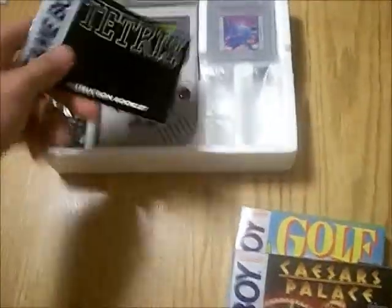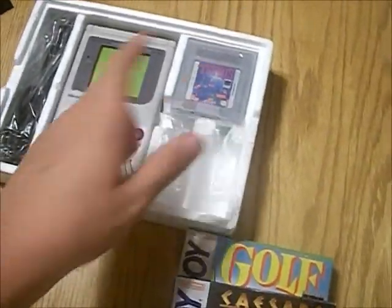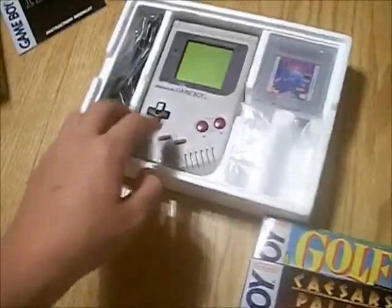Then we've got the manual for the Game Boy itself, and the manual for Tetris, which Tetris was packed in with the Game Boy.